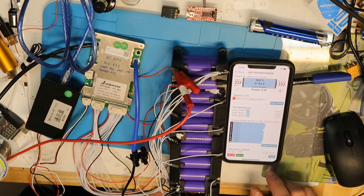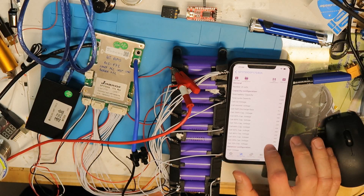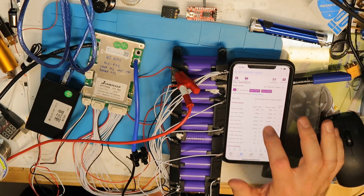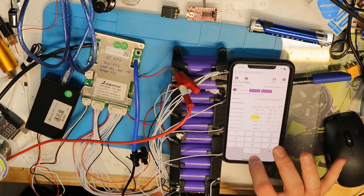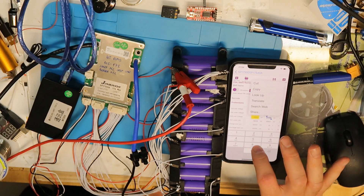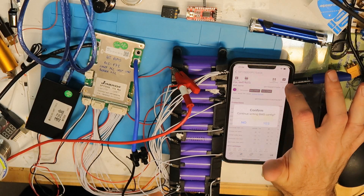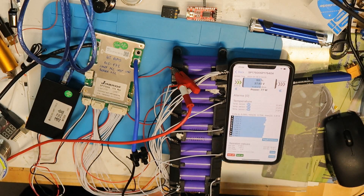Of course we can change it again. Go to configuration, BMS settings, read BMS, and change it back to 42V — battery over-voltage 42,000mV with release at 41V. Save it, and then it will automatically start charging again. That's all — hope you enjoy, thank you and bye.